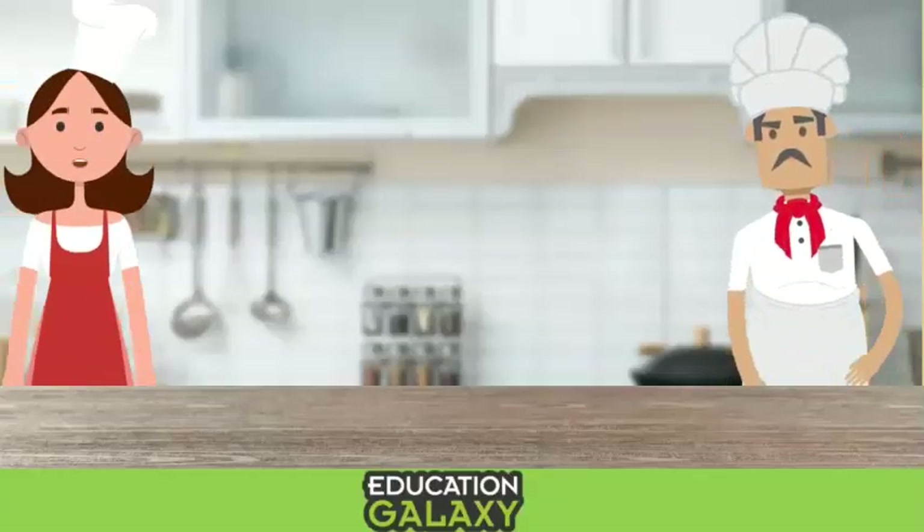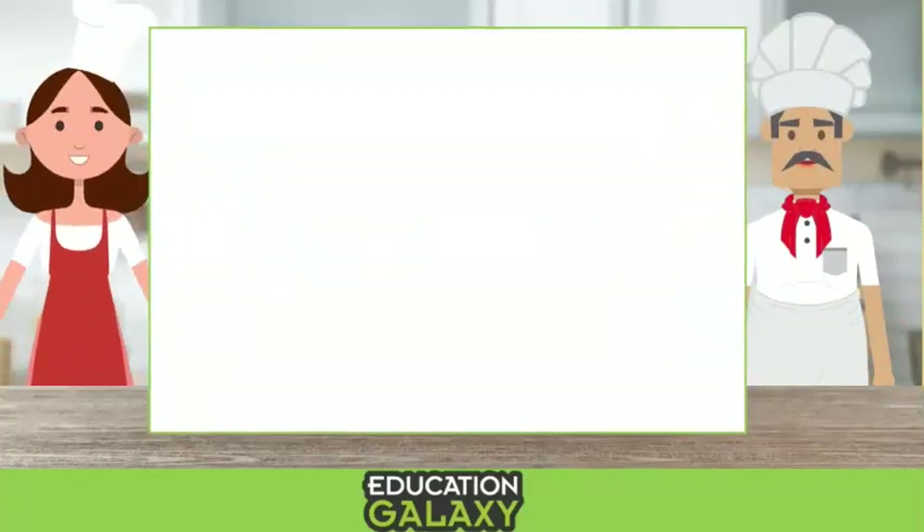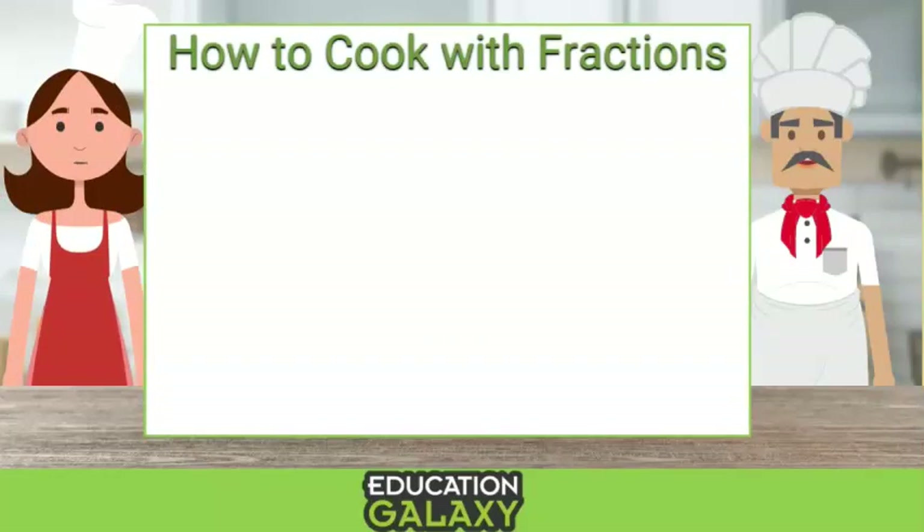Hi there! My name is Chef Penny. And I am Chef Nickel. On today's show, we're going to look at how to cook with fractions. Yes, the fractions are very important. They make sure your food is, how do you say, delicious.